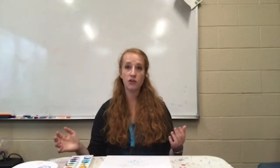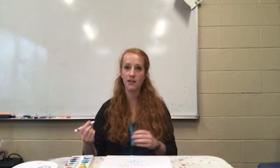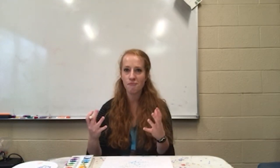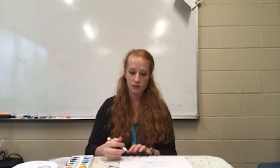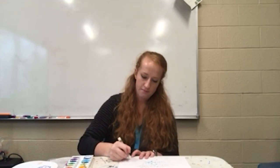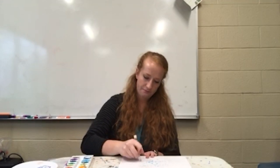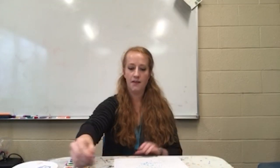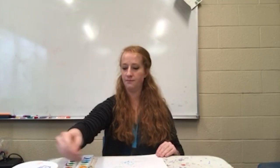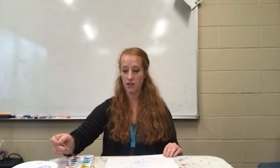The next one I'm going to show you is the crayon resistant watercolor technique. This one is fun — it's like hidden writing. You're going to take the white crayon and create a design; I'll do some stars. Then I'm going to pick another color.